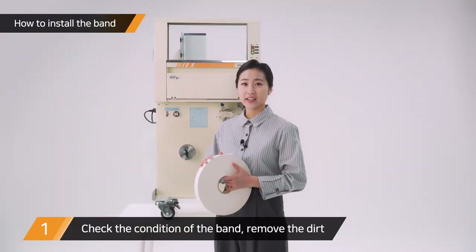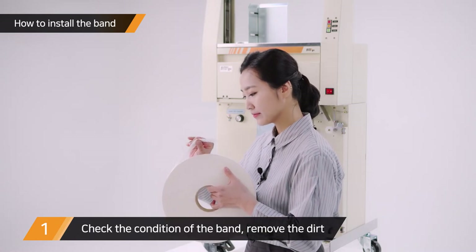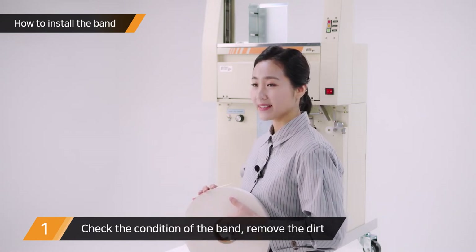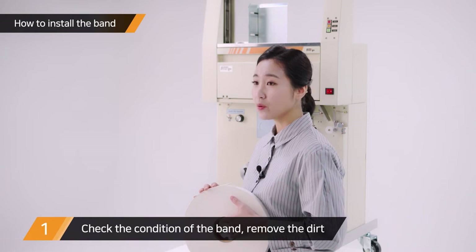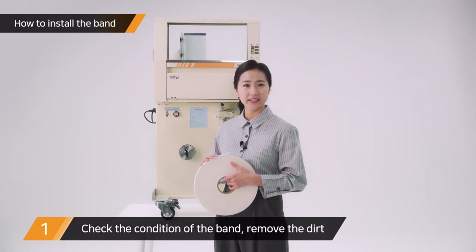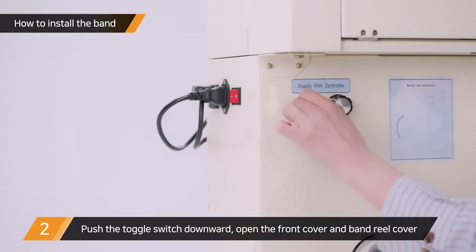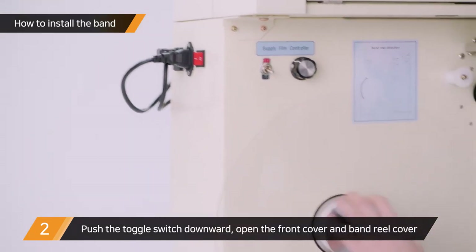First, check the condition of the band. Remove any part that is not straight, has a wrinkle, or dirt on it. The machine will jam if the edge of the band is not in good condition. Turn the toggle switch off and pull open the front cover and band reel cover.